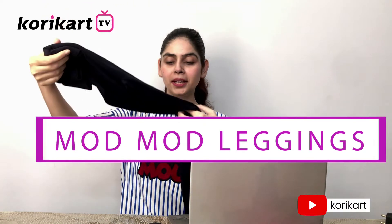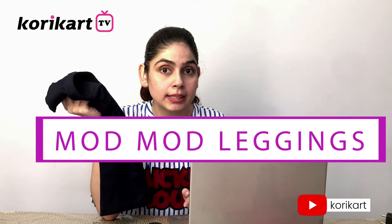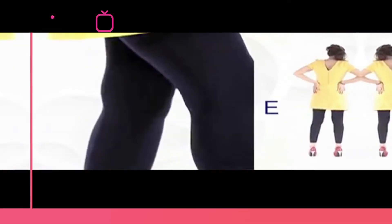So I have a solution for these problems — I have got Mod and Mod leggings. I got these from kolikant.com. I was checking their website and I think I am in love with it because they have a variety of products there. But today, the most special product is definitely this.